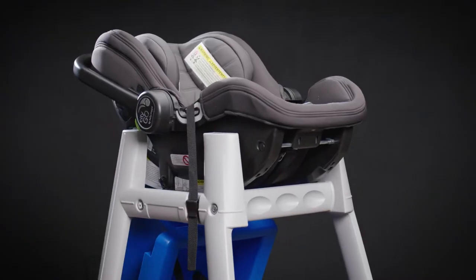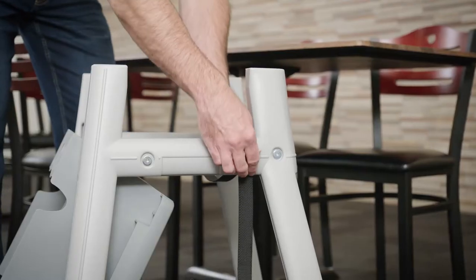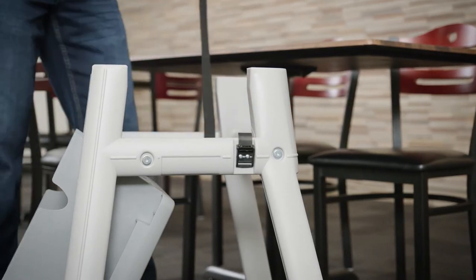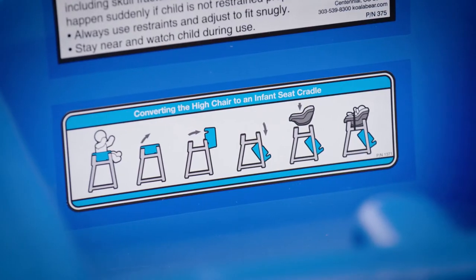To change the position from a high chair to an infant seat cradle, lift the seat up and rotate it towards the back of the chair. Release the buckle that secures the long infant seat cradle strap. Position the infant seat carrier so that it is secure between the legs of the product, following the instructional labels.